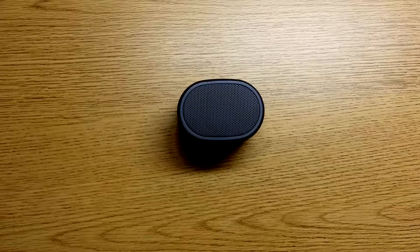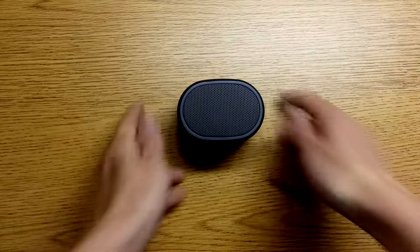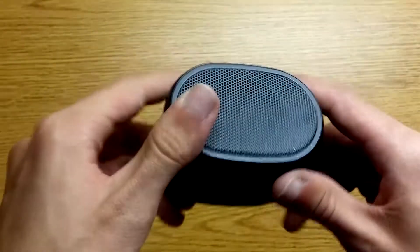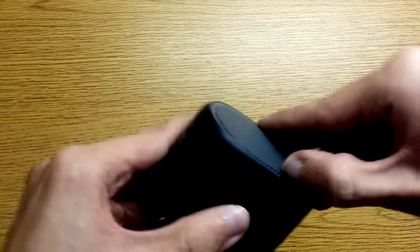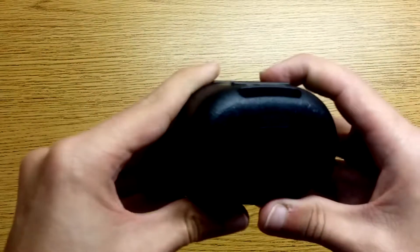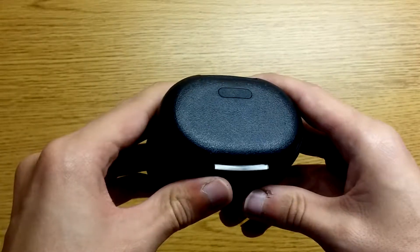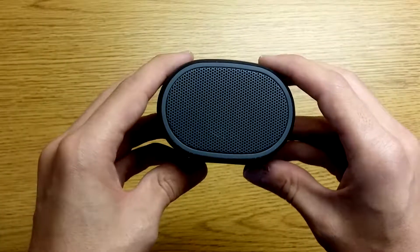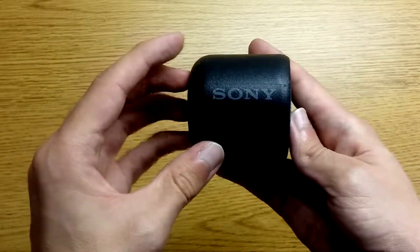The Sony speaker survived a lot better than I thought it would. I thought the plastic body would break, or if nothing else crack, but surprisingly it didn't. Really the only major damage was a few scuffs around the top. The screen did pop out but it's not coming out now. There are a few scuffs on the back, but that's about it. And as we showed, it still turns on. So the Sony Extra Bass speaker is actually pretty durable.